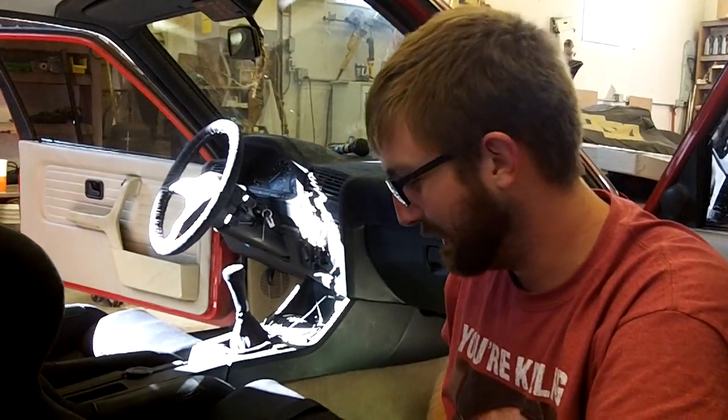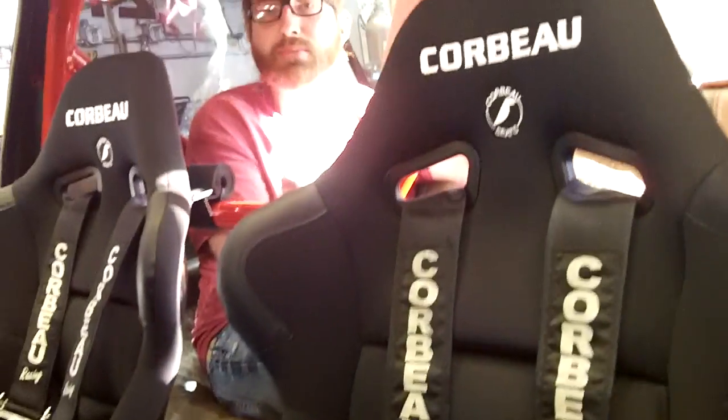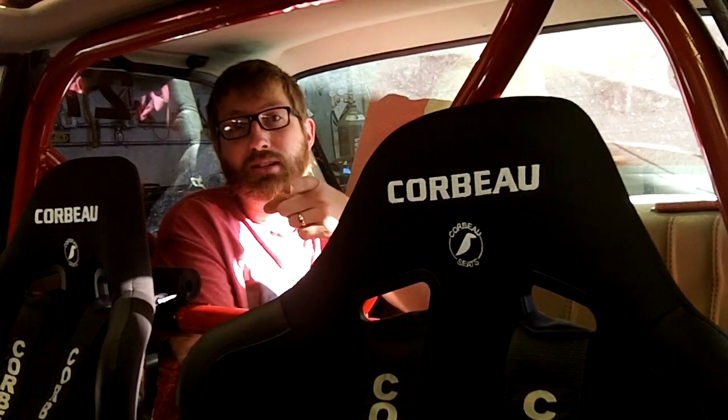Really pleased with how this turned out — it's a pretty cool thing. We got her all installed, everything bolted down, seats and harnesses all set, and you can still actually fit a human in the back seat. We're going to go test her out in a couple weeks and let you know how everything goes — we will see you next time.